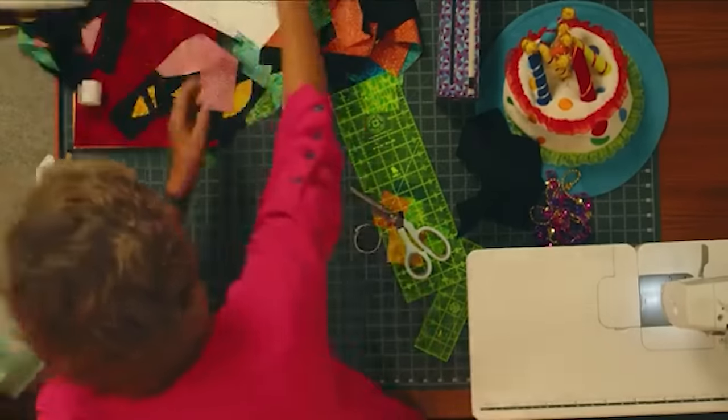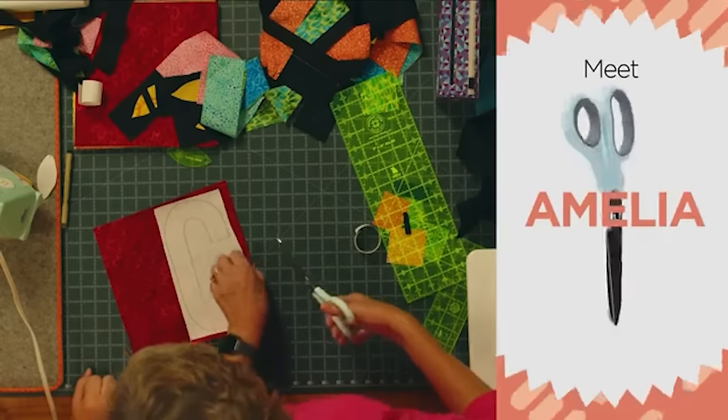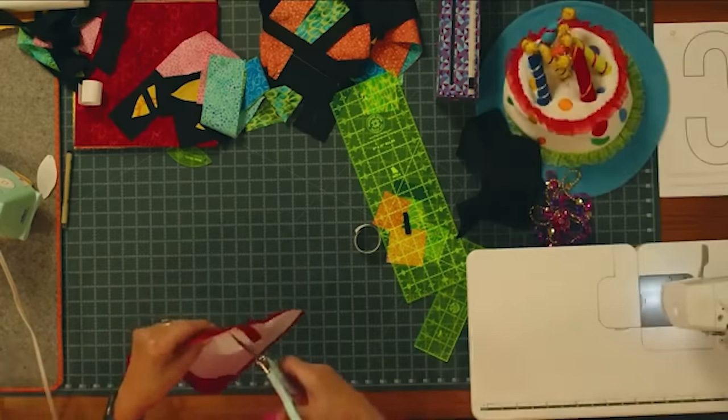We're a little messy out here — crafting is messy business, it's what we do. Now we're just going to cut this out. Don't worry if your lines aren't perfectly straight; when you draw them you can always clean that up with your scissors.